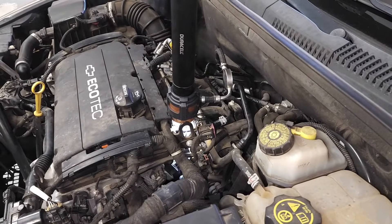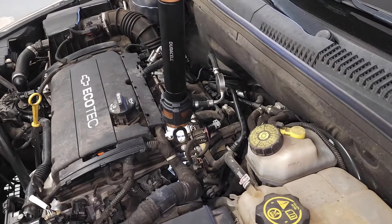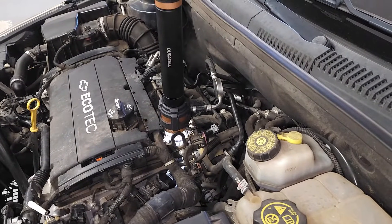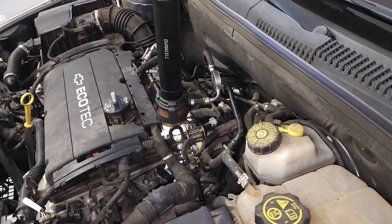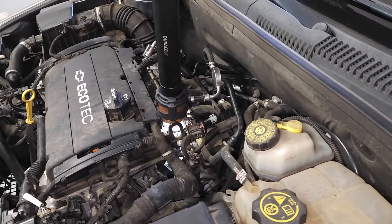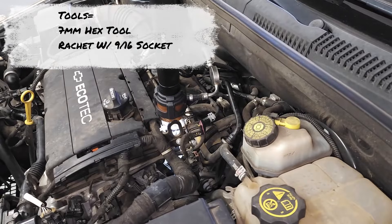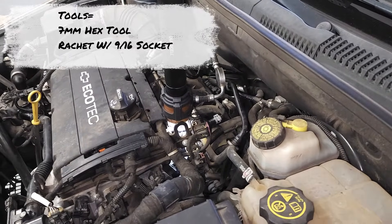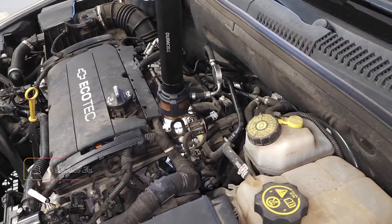Once you have the starter off, you can go ahead and remove the sensor. There's a rubber housing covering the engine block and the wire goes down through that housing. Just pull the rubber, go down in there, unscrew the sensor, replace the sensor, mount the rubber housing back on, mount the starter back on, and you're ready to go.